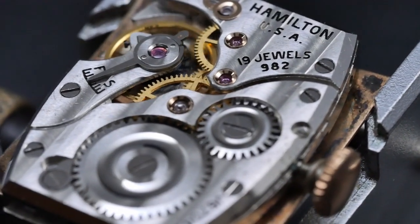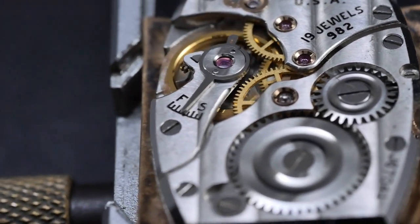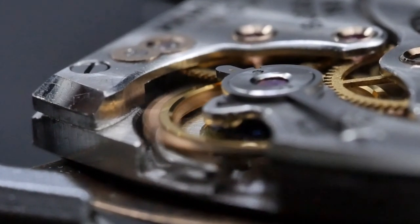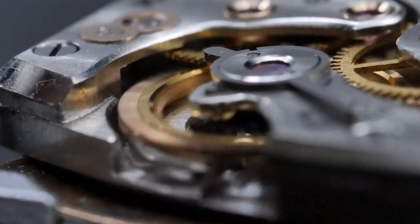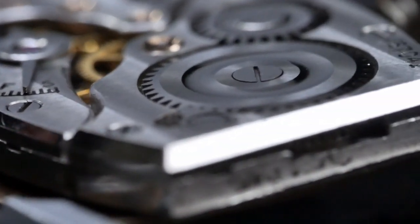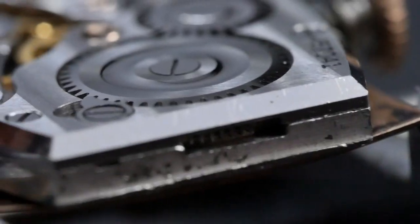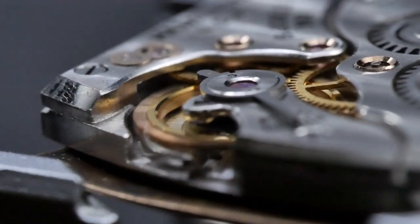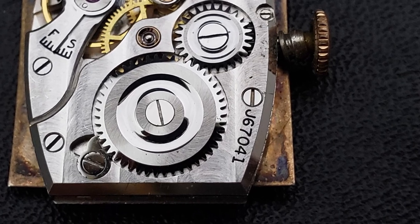Now let's take a closer look at the movement. The 982 is a rectangular shaped movement that was used primarily in the tank style Hamilton models. The movement was first introduced in 1935 and was made all the way through 1951. Being more premium than the 17 jeweled caliber 980 that was used in many 10 karat gold filled models at the time, the 19 jewel 982 was typically found in Hamilton's 14 karat gold filled models. The 982 is an American made movement manufactured by Hamilton in their Lancaster, Pennsylvania factory. The serial number on this particular movement dates from 1939.